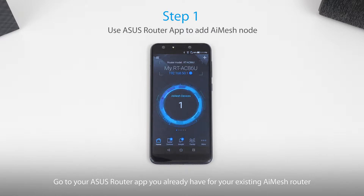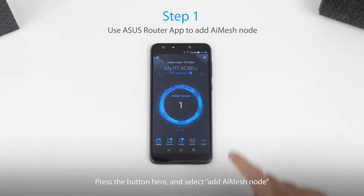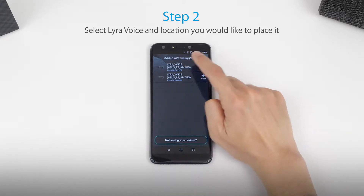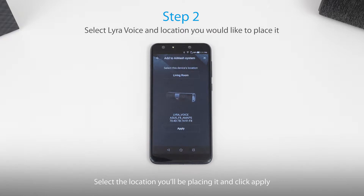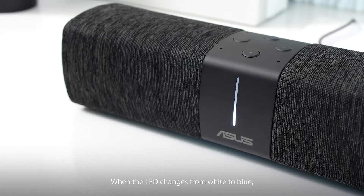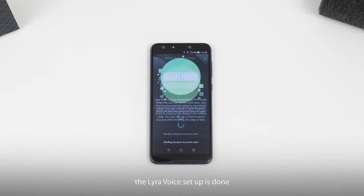Go to your Asus router app that you already have for your existing AI mesh router. Press the button here and select 'Add AI mesh node.' Select Lyra Voice, select the location you'll be placing it, and click apply. Wait for a few minutes. When the LED changes from white to blue, the Lyra Voice setup is done.